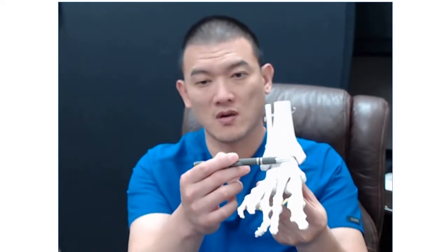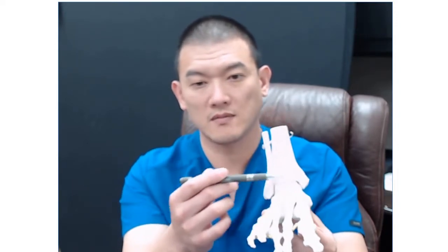What is synovitis? You have articular cartilage on the talus as well as the tibia. So that's the talus, that's the tibia, that's the fibula.